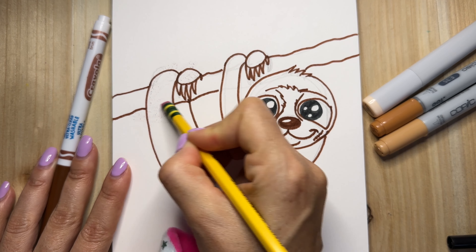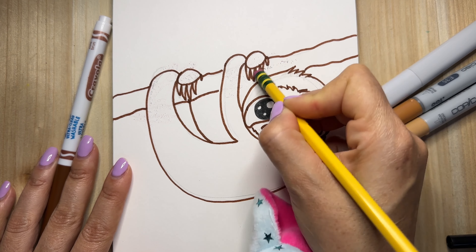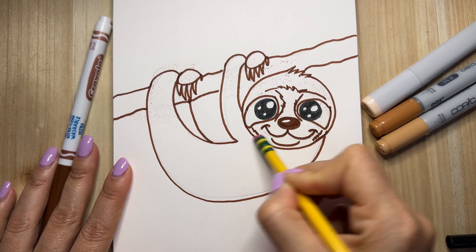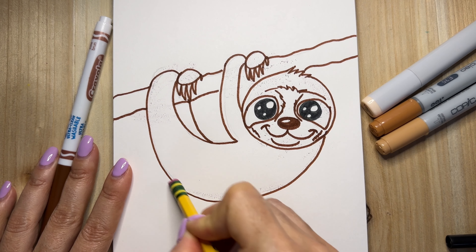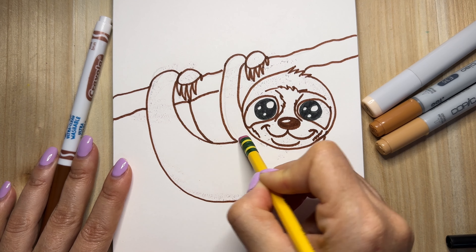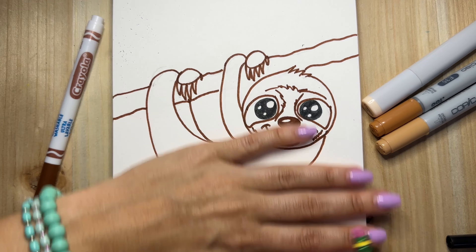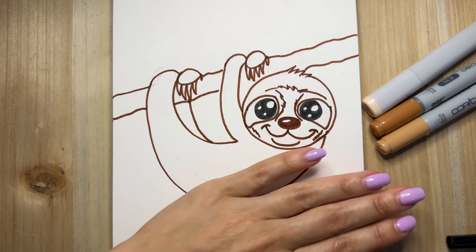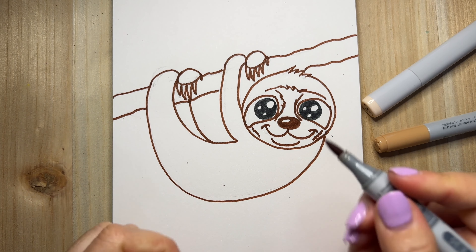Now I'm going to erase the extra lines here. And we're going to color this sloth.